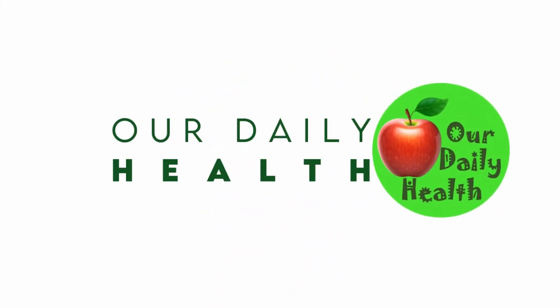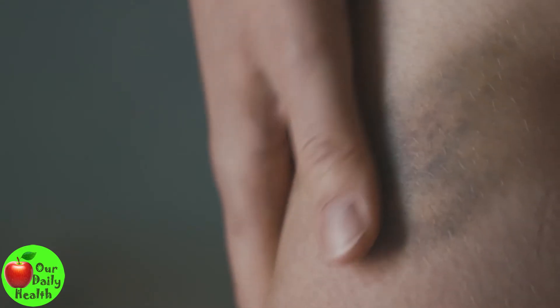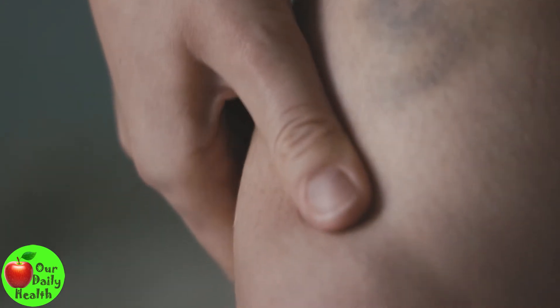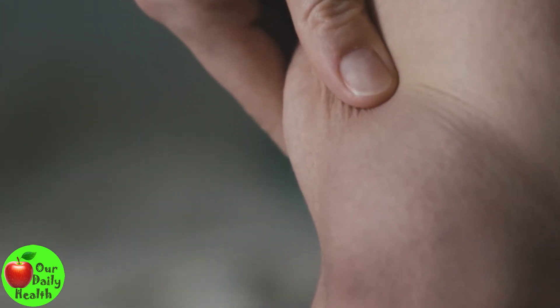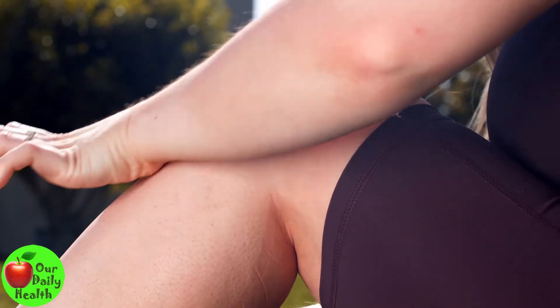Welcome to Our Daily Health. Knee Pain: 11 Easy Home Remedies to Treat Knee Pain. Have you been experiencing knee pain? This is usually mild or severe pain in or around your knee, and it is a recurring problem that affects people of all age groups.